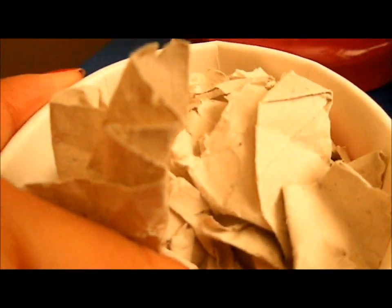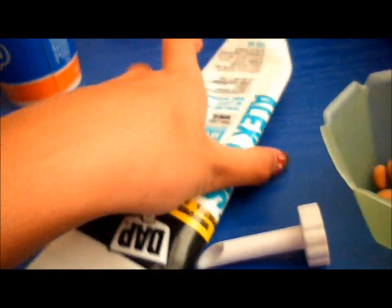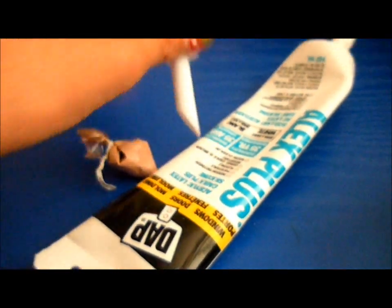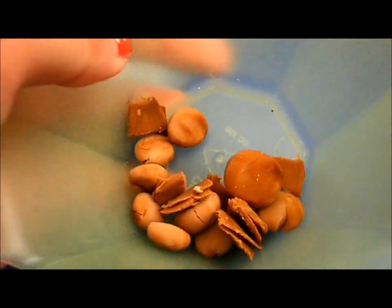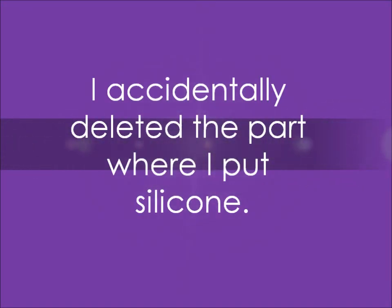So what you'll need is a DQ Blizzard cup, some scrap paper, deco sauce, Scribbles or that other fabric paint, silicone or an icing bag if you want to put it in there, an icing tip which is optional, and the deco sauce is optional too, and some cabochons to make it a DQ Blizzard.